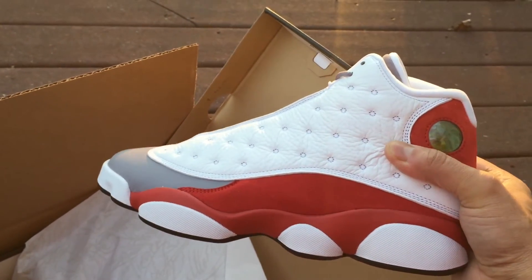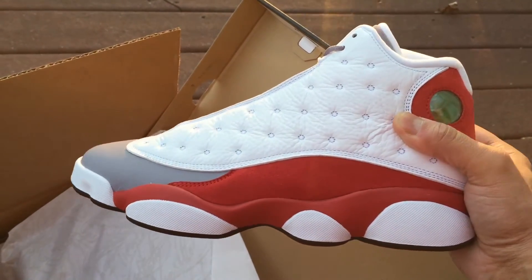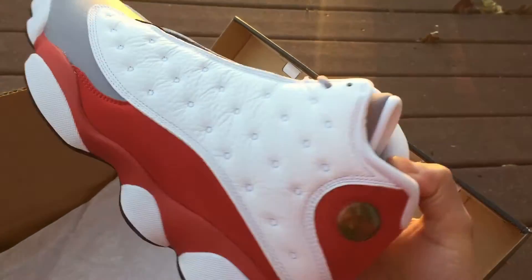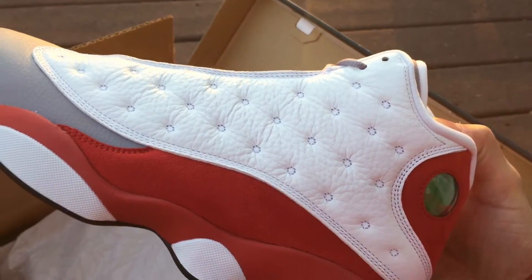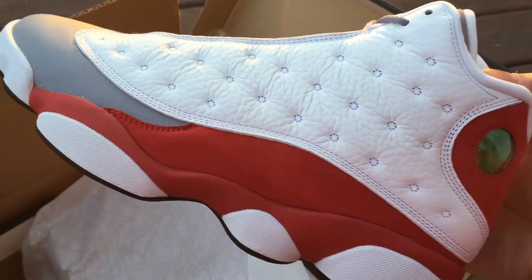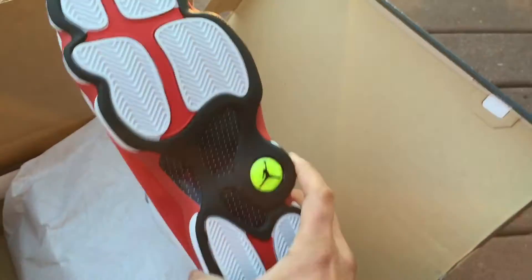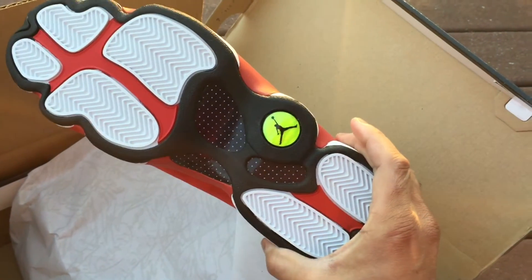Anyways, y'all are going to have to excuse me — I'm checking it out as you're checking it out. Looks really good though. I like the color combo, everything looks on point. Leather looks really nice. I'm looking forward to some of these good quality Jordans. Here's the medial side right here for y'all, and then we got the bottom. Looks good, I like them, definitely on point — it's a nice shoe.